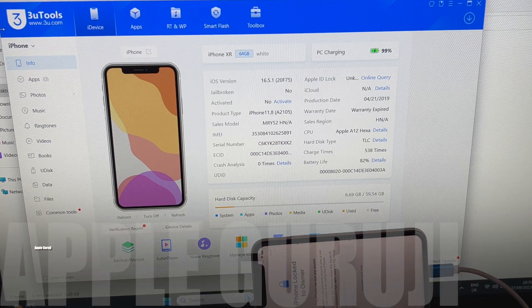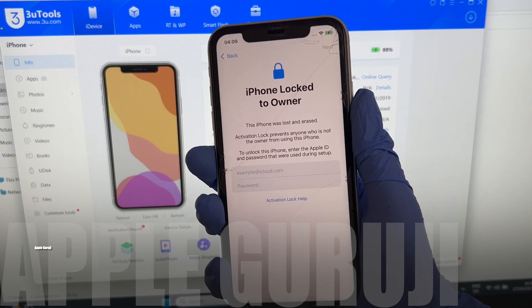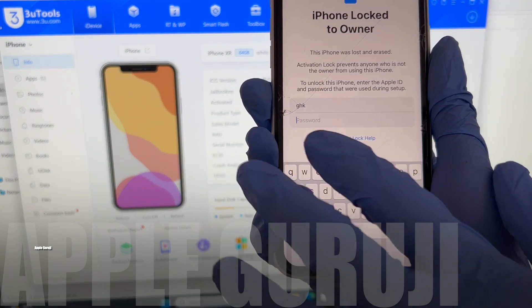Hello, welcome to AppleGuruji YouTube channel. This iPhone XR is iCloud activation locked. I'll show you how to remove the iCloud lock or activation lock permanently on this iPhone XR.